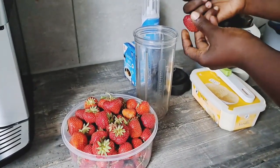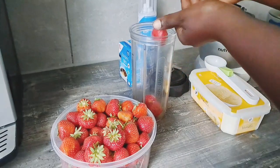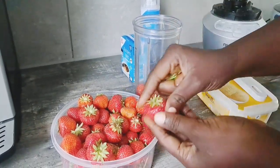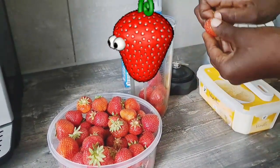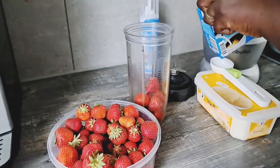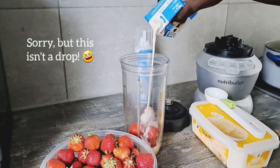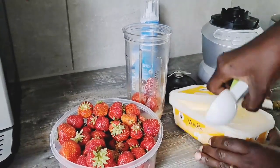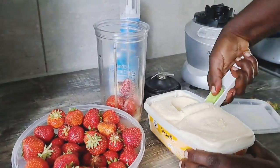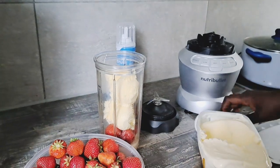So for this I'm going to use maybe like six to seven fresh strawberries, a little drop of condensed milk — that's a huge generous drop — and then I'll be adding two huge scoops of vanilla ice cream.